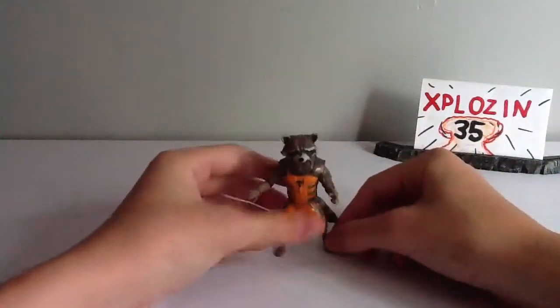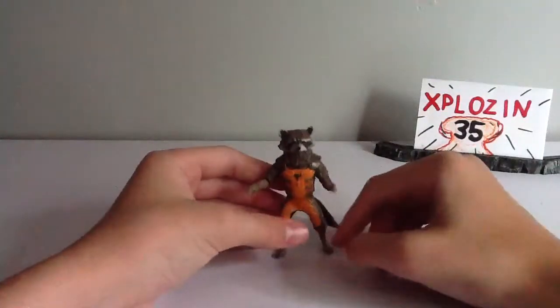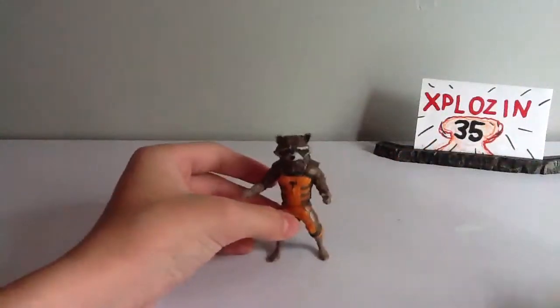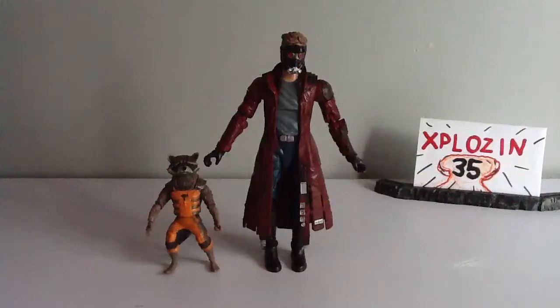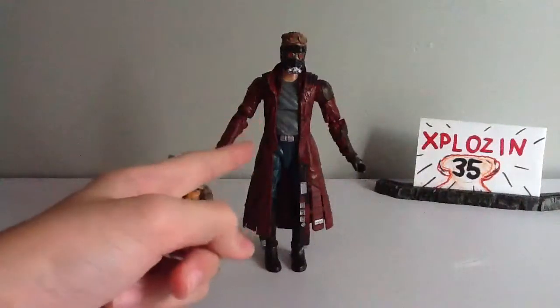He doesn't even stand on his own feet — he kind of has to use his tail as a stand. Up to his ears, he stands exactly three and a half inches tall. Here he's standing next to Star-Lord, and they do fit in good scale together. I also just reviewed Star-Lord.